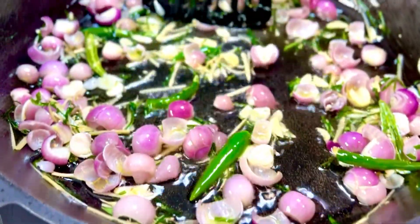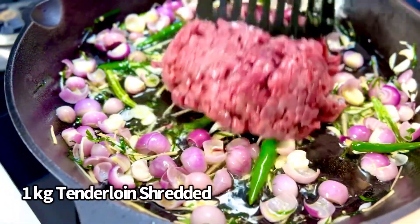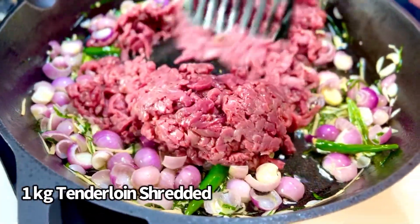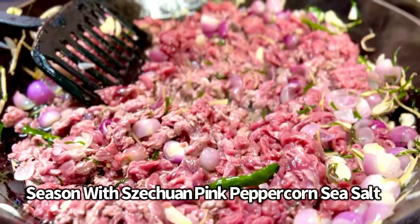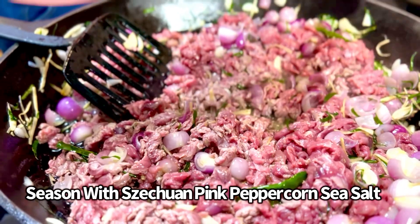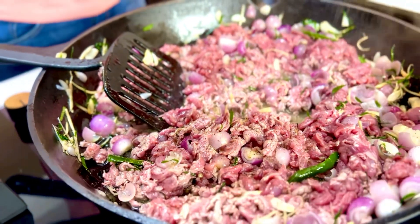As the shallots get slightly pink in color, it's time to take some shredded tenderloin and dunk it in — swish and stir away. Here comes the Asian influence with some Sichuan pink peppercorn and sea salt, a good sprinkling.